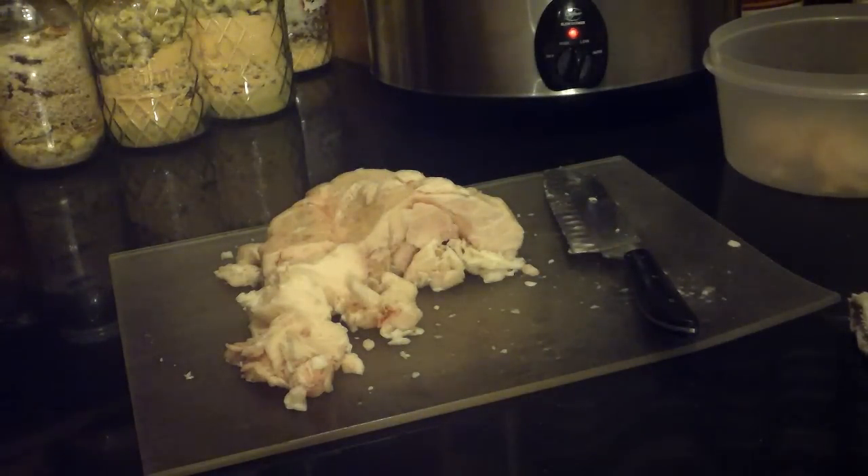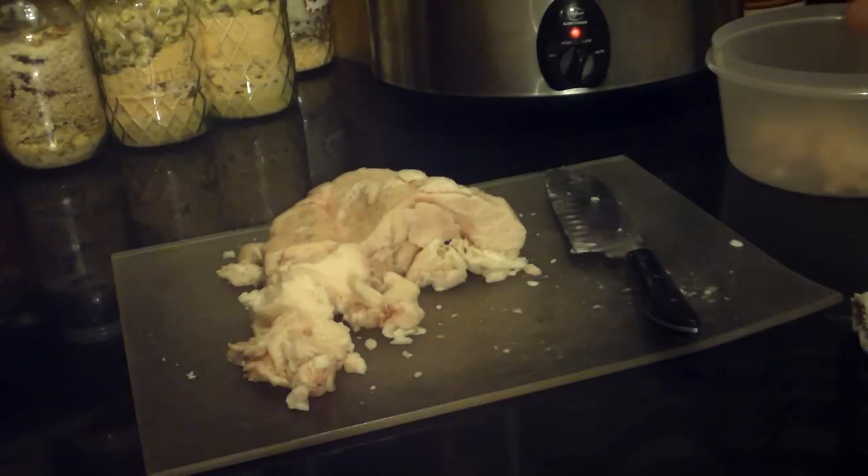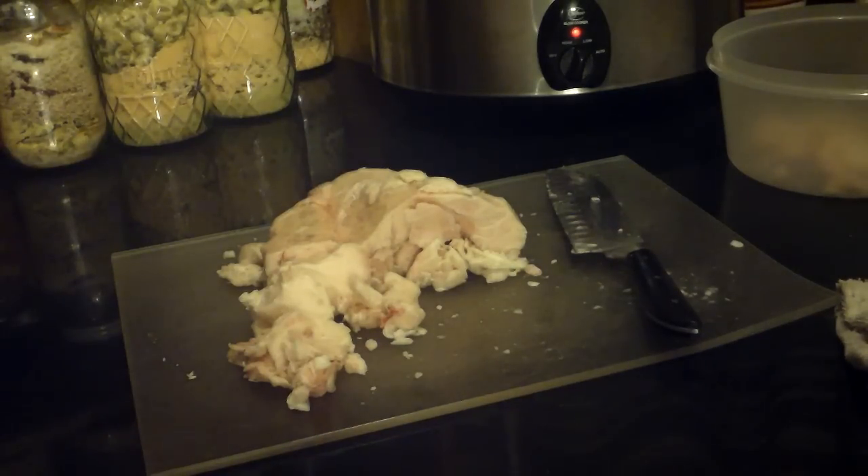Hi YouTube, this is Gateway Prepper Gal. Today I'd like to talk about rendering suet. This was my job on the family farm from the time I was a little girl. I inherited it because I was the youngest of the girls and nobody else really liked to do it. I didn't mind doing it, especially in the winter, because I always had the softest hands when everybody else had chapped hands.